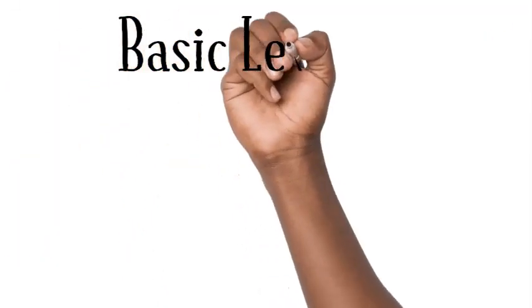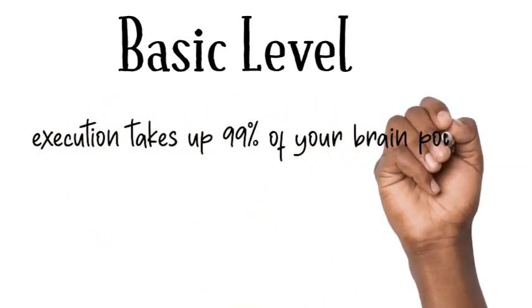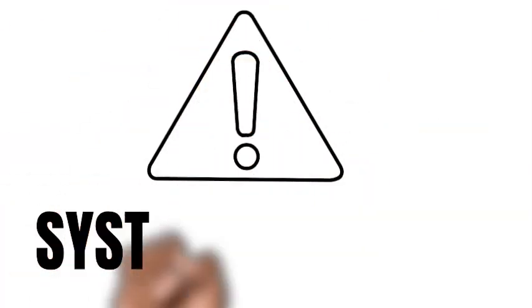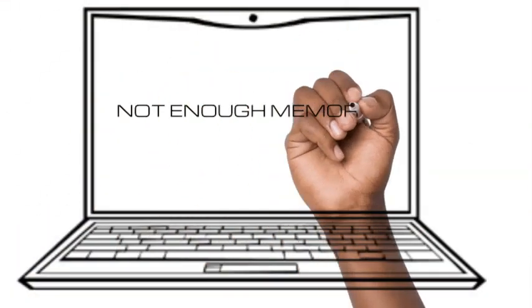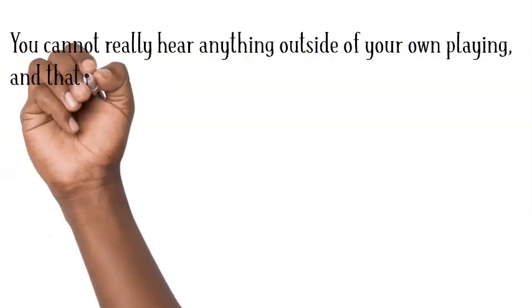Level one is the most basic level. At this stage, you are able to play the idea to a steady pulse or metronome, meaning that you have some control over it, but it takes almost all of your concentration to play it right and lock in with the time. The fact that you need all of your concentration means that you're not able to do much else — you can't really hear anything outside of your own playing.